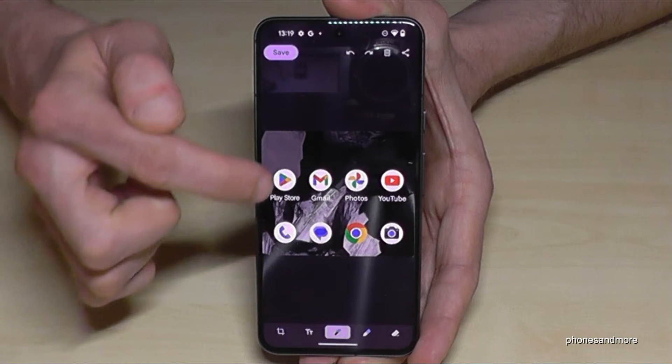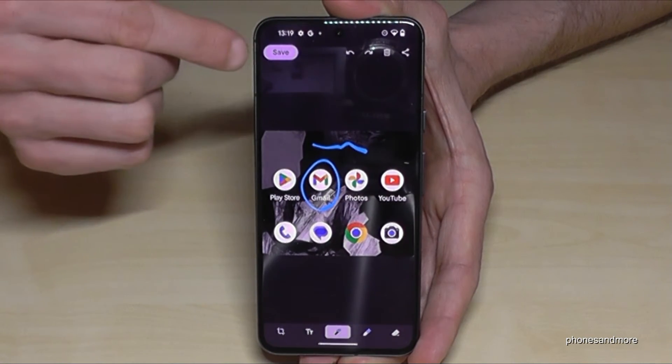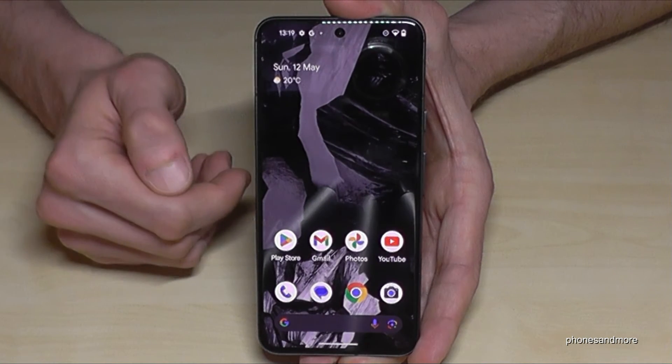And here with the pens in the middle you can also highlight something or draw something inside. Pretty nice. After, don't forget to tap on save, and then this edited part is saved to your gallery.